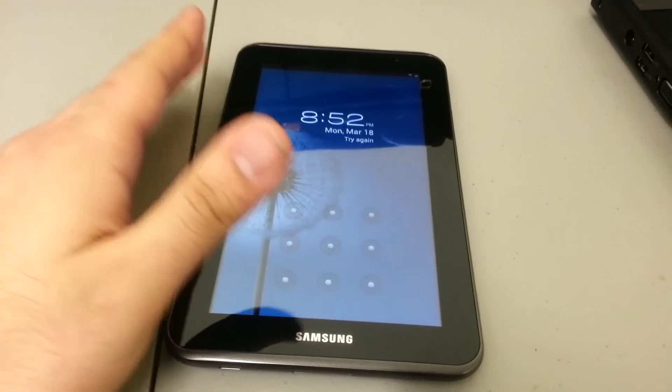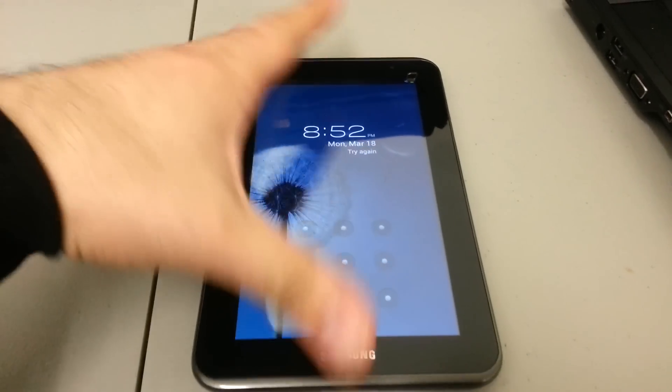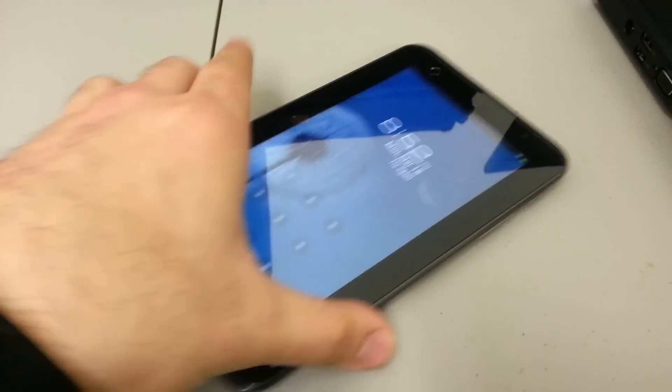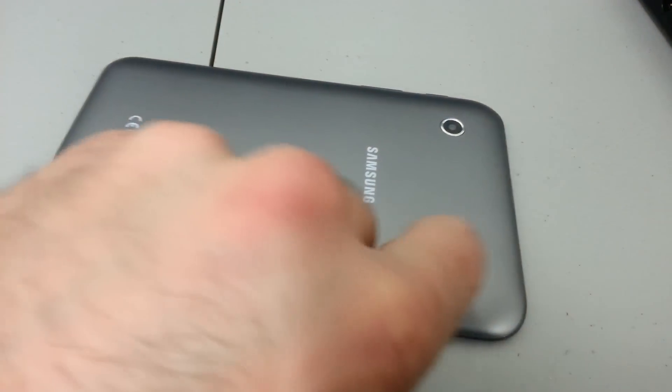Any data you have stored in the device will be erased. I believe it doesn't touch your SD card, but just to be safe — on the side of the actual unit there is the SD card slot right here. Make sure you open this up and remove your SD card.